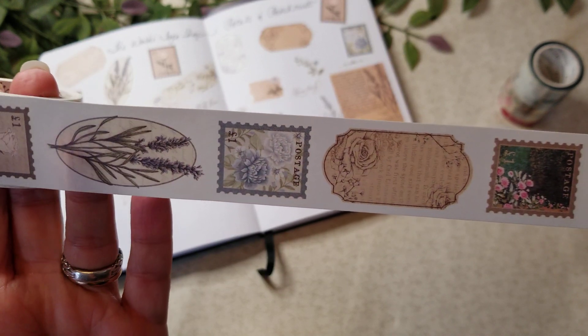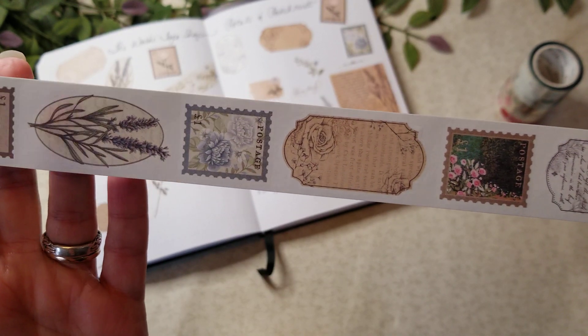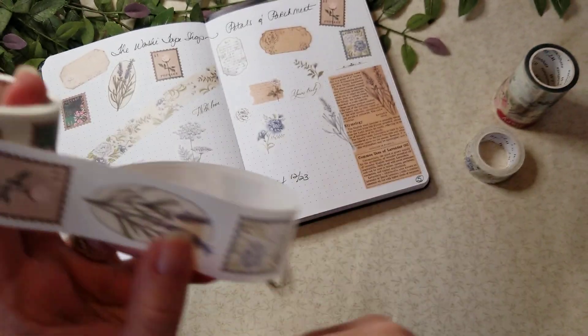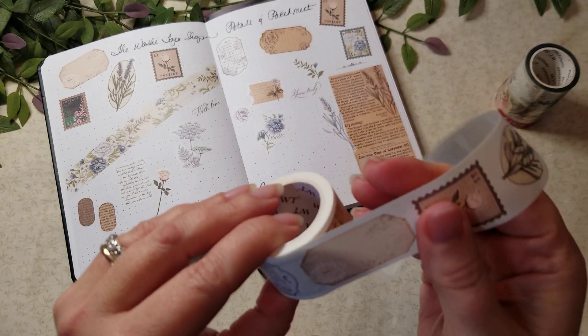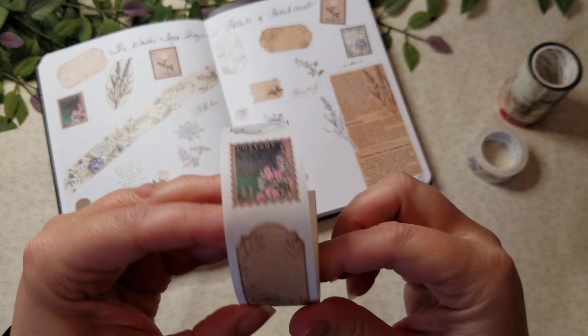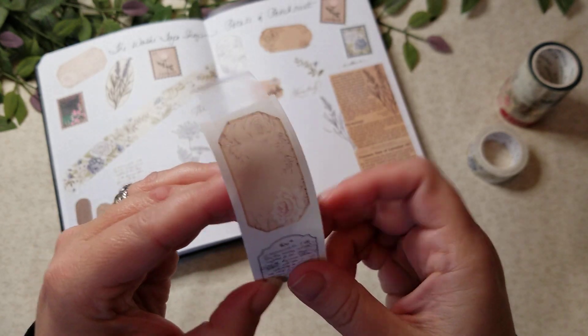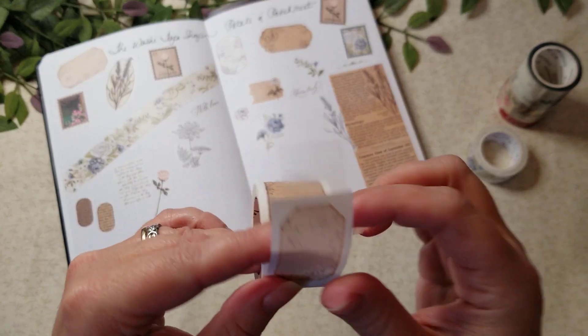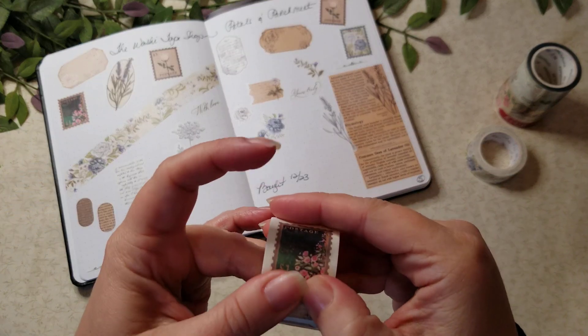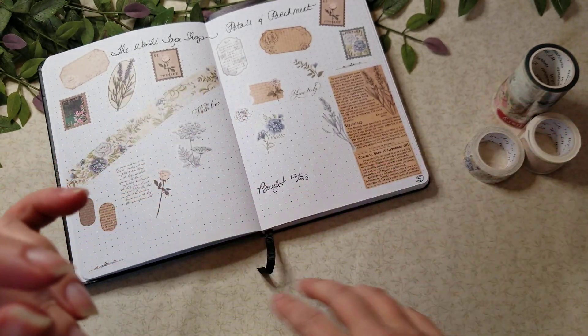Really pretty stickers, guys — a lot of stamps on these like little vignettes, really pretty herbal flower designs. I really kind of like these, and they're a nice texture. You should be able to write on them because they have that real nice paper washi texture.